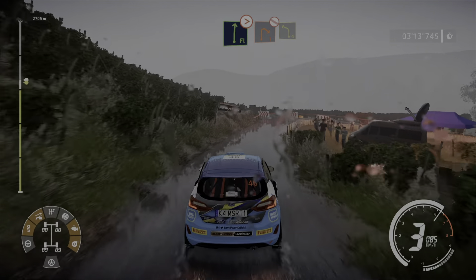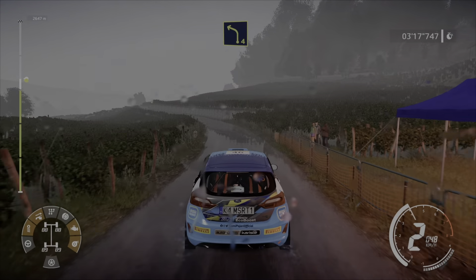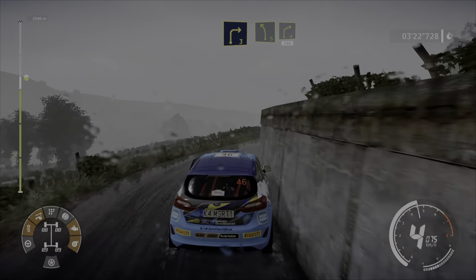Into left 4, keep in. And right 3 short, and left 5. Into right 4, short, 150.